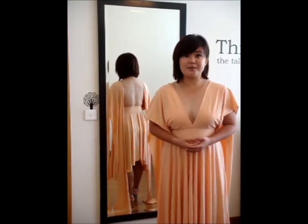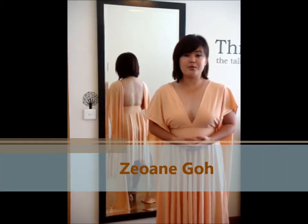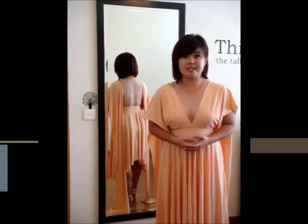Hi everyone, welcome to our next tutorial from OM Dress. My name is Oann. Today I'm going to share with you our classic style series known as the slithless and also the twisted spaghetti.